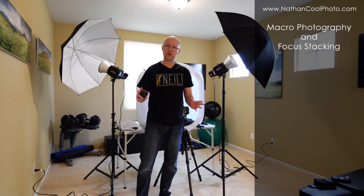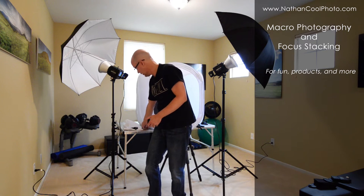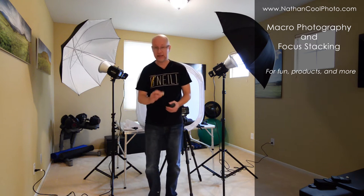Hey everybody, it's Nathan Kuhl, and instead of doing real estate today, I wanted to show you a tip on something kind of small. Instead of going very large, we're going to scale it down a little bit. We're going to do some macro. In fact, we're going to be so small, it's going to be something only about this size.